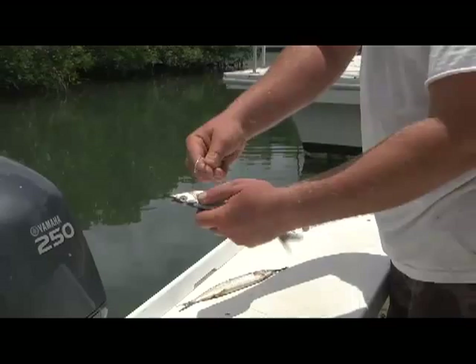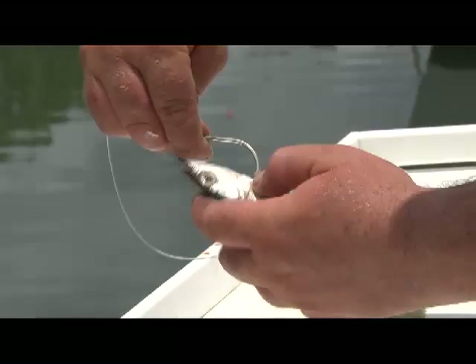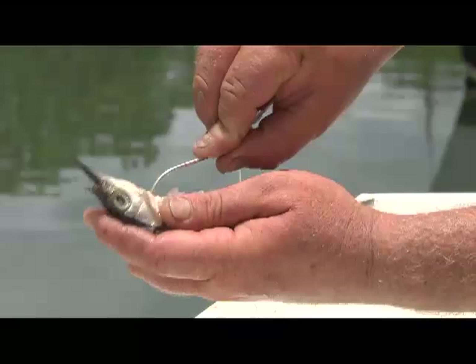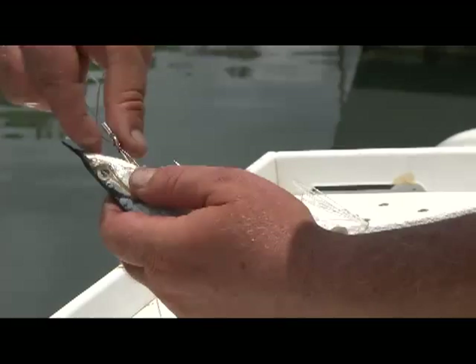You're going to take your hook and go behind the ballyhoo, right into his gill plate — just like that. Get in there and go all the way up as far as you can, and come right out the middle.